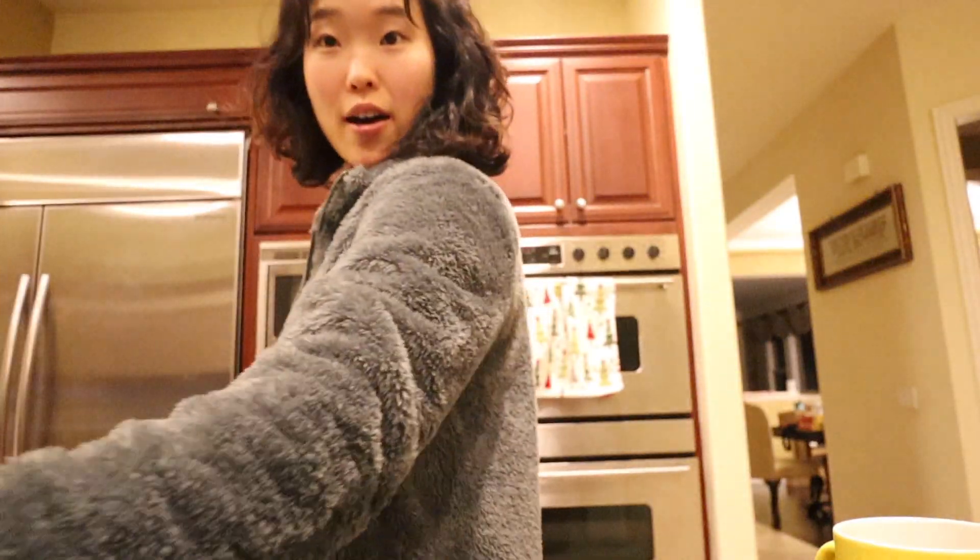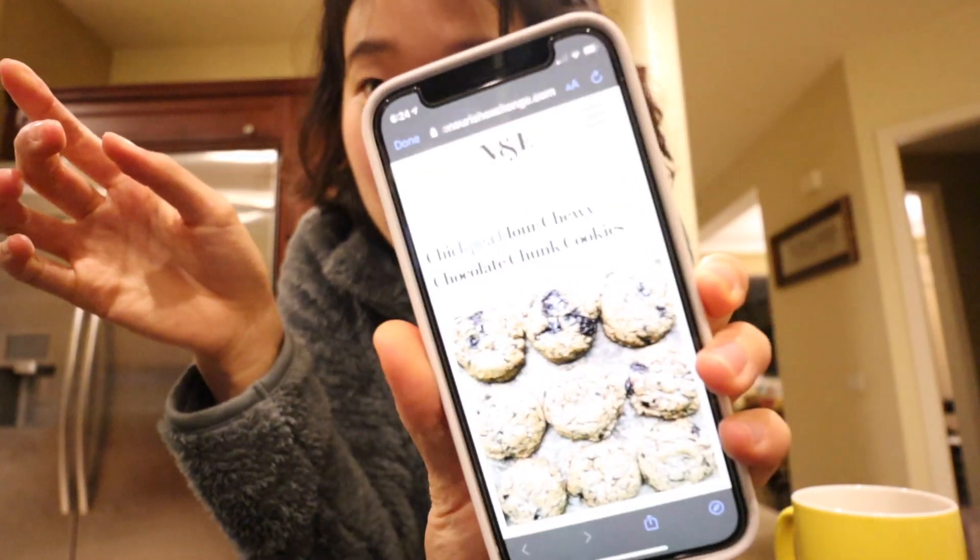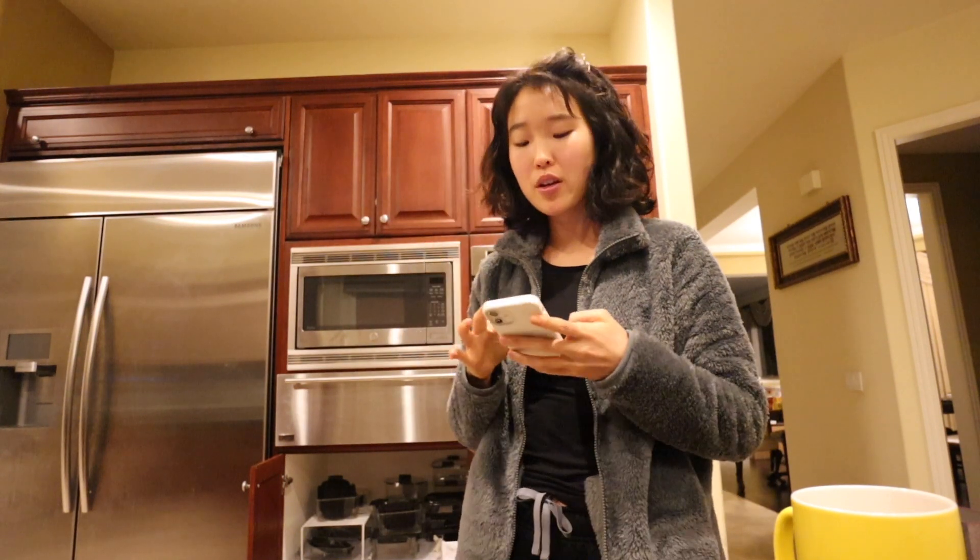Hey guys, what's up! We are going to make some cookies — these are the chickpea flour chili chocolate chunk cookies. I will link the recipe down below, and I'm going to get the ingredients. My sisters will be here in just a moment.